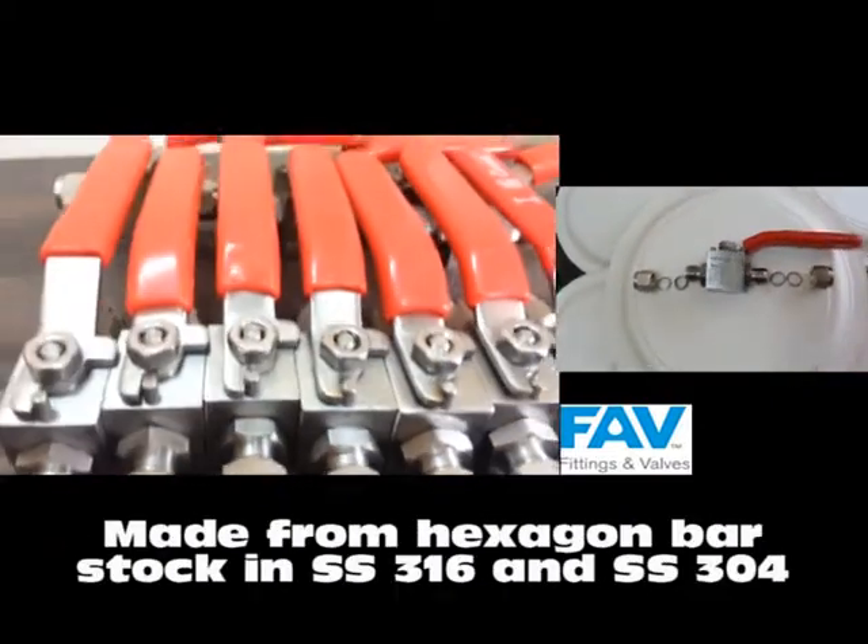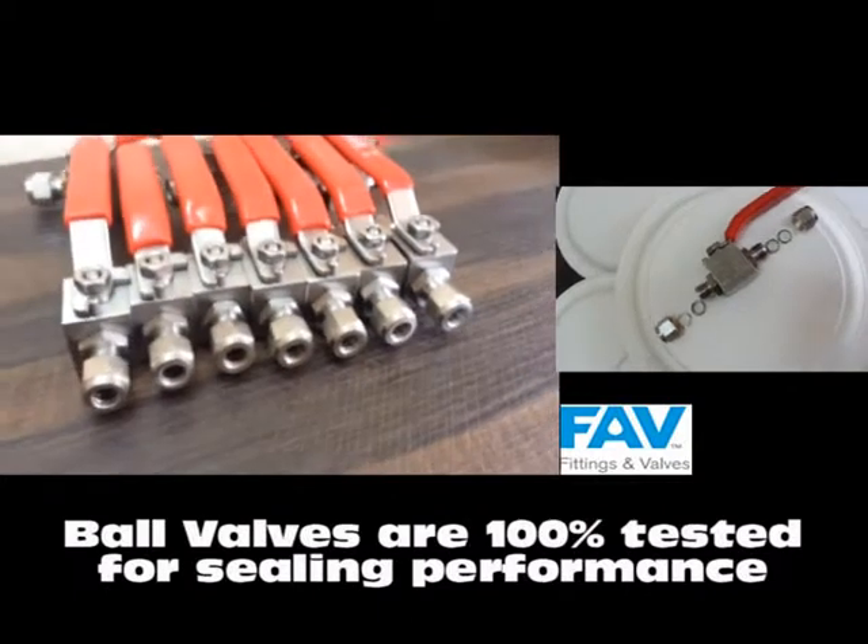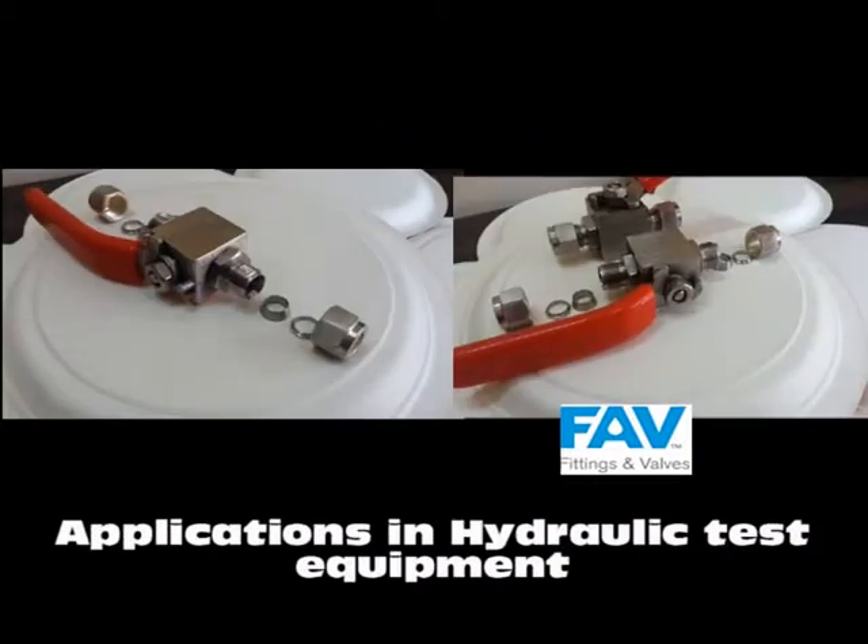All our ball valves are made from hexagon bar stock. All the ball valves we offer are 100% factory tested.